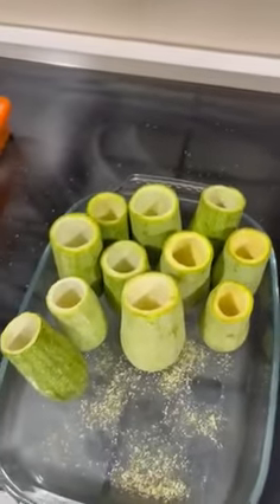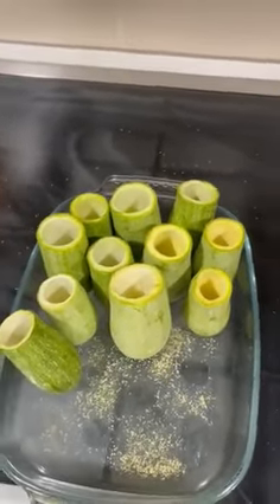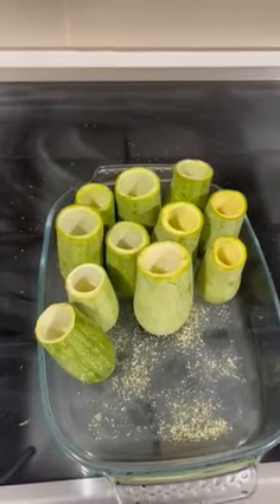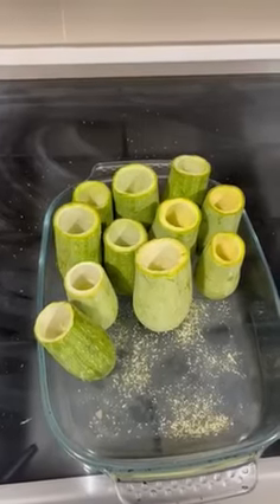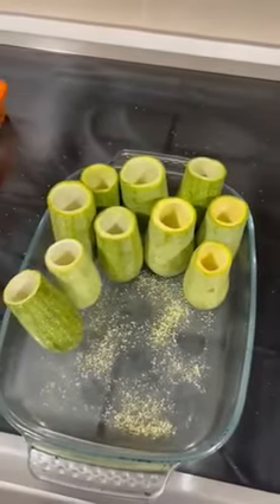Then we're going to slap them in the oven and cook them for a couple of minutes. Once done, we'll show you what the final product is. There's a little bit of a surprise at the end of this cooking process — we call it bfok.